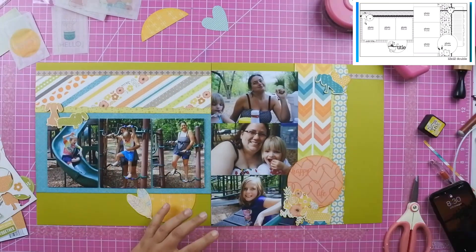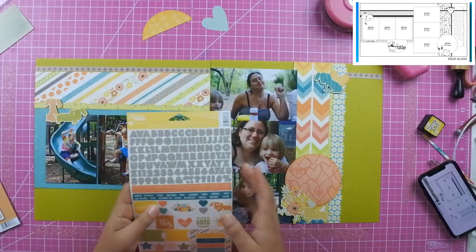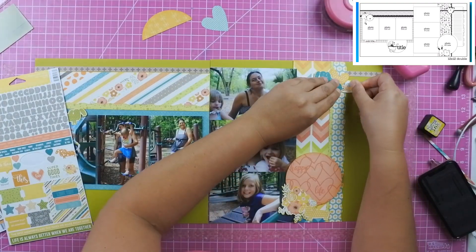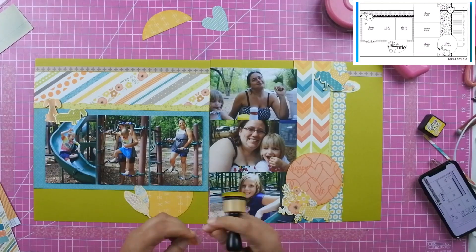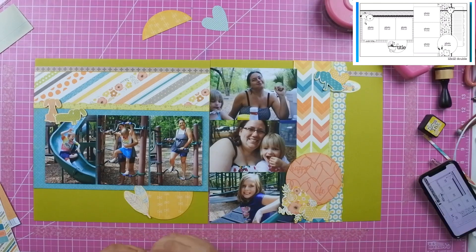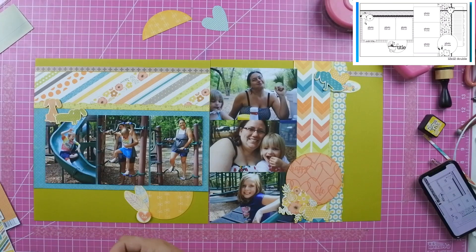I've used a bunch of different embellishment pieces. I took two little feathers and put them on that half circle where my title is going to go at the very top on the left-hand side. I used two little doggies — they have nothing to do with the layout except that they are super cute — one's a stripe and one's a polka dot. The blue one on the right has little bows that match the orange paper, and then I found a flower embellishment and another dog with stars on it to add to the bottom.